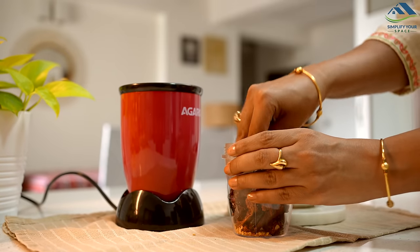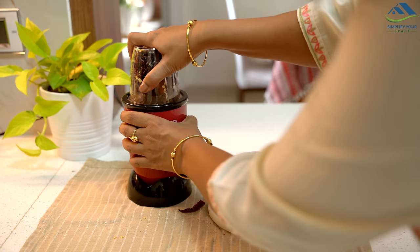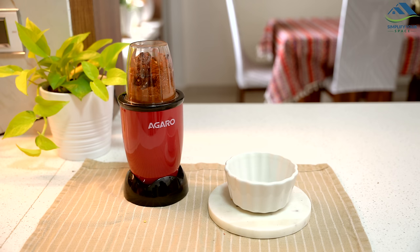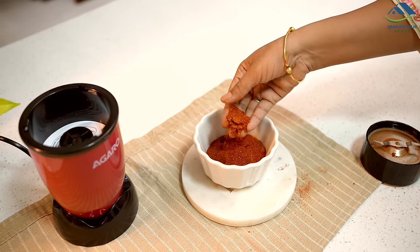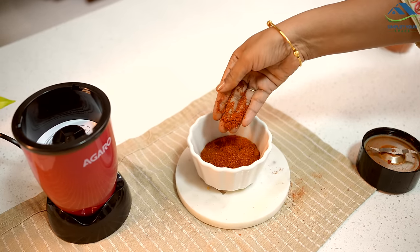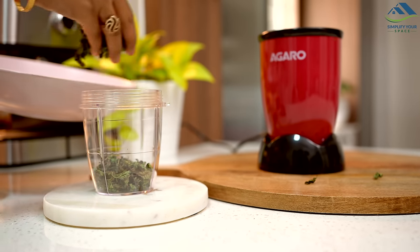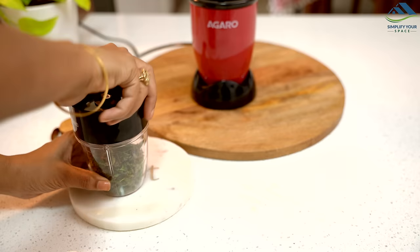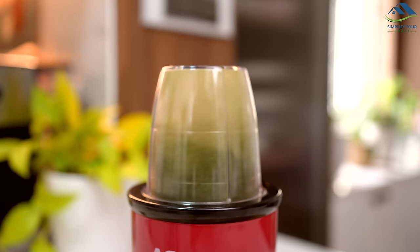When you use these fresh spices in your cooking, you will notice a real difference in flavor. For mint powder, all you need to do is wash fresh mint, dry it in the sun, and grind it. It is perfect for adding a burst of flavor to dishes like raita or paratha.